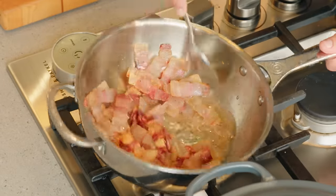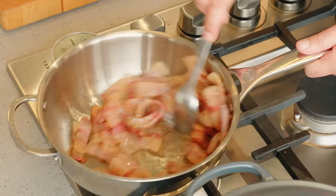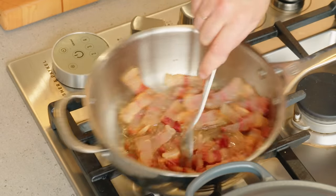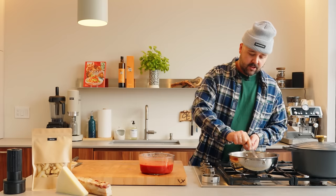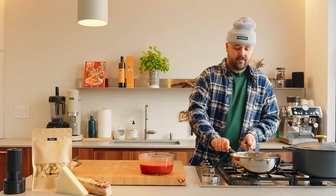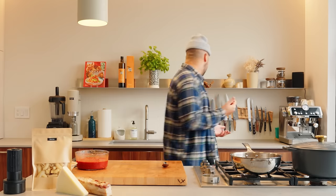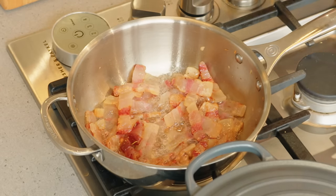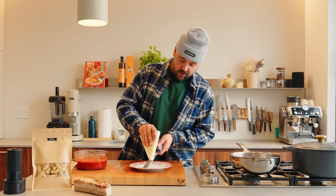See all that fat that's rendering right now? You can maybe do a little crank up of the heat at this point. Once you have a good base of fat going, you can crank your heat up. This is beautiful. Since we have time to kill, we could even do some grated pecorino. All you need is a good old microplane and a plate, and you're good to go — just grate away.